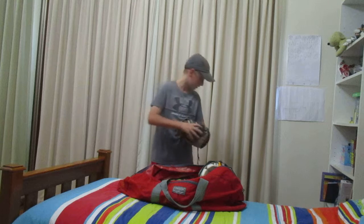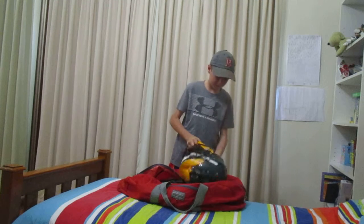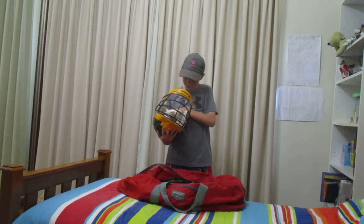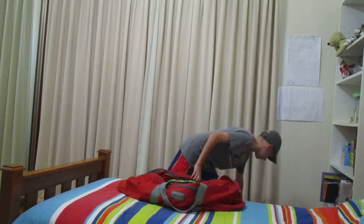Now this is my helmet. It fits me well, it's got some good protection, soft inside, it's comfortable on my head. I can hardly feel it when I'm playing, so that's a good thing.